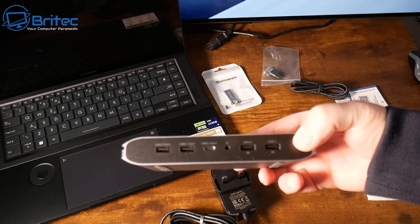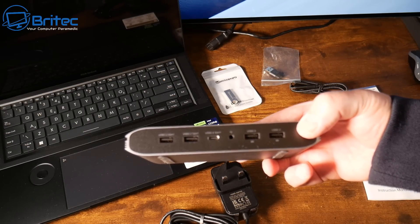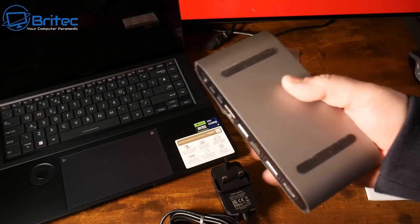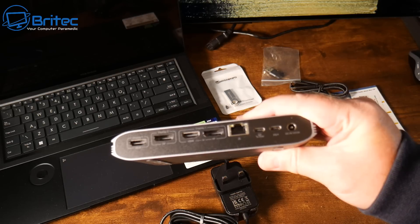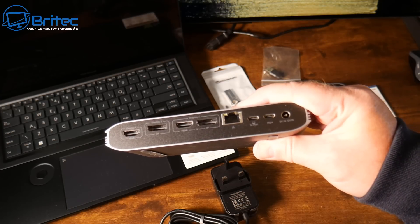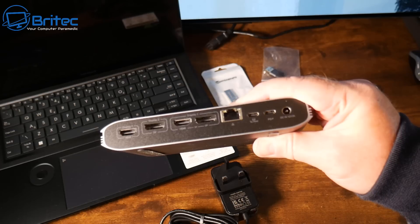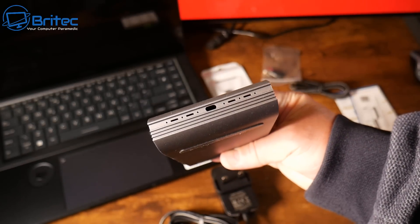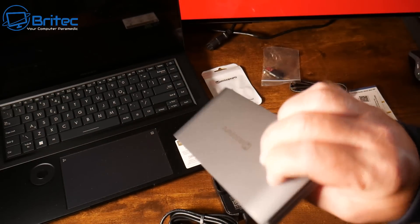This device works with Chromebook, macOS, Android, Ubuntu, and Windows. On one side: two USB 2.0 ports with data and 7.5W charging, an audio/microphone input, and a USB-C 3.2 Gen 1 data-only port at 5Gbps. On top: HDMI at 4K/60Hz, DisplayPort at 4K/60Hz, and two more display outputs. It also has RJ45 gigabit ethernet, a Type-C host port, DC input, and USB-C PD charging up to 100W.